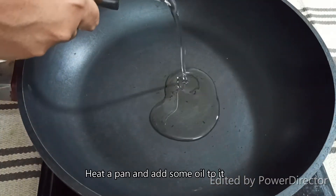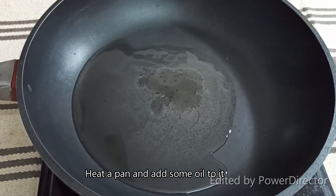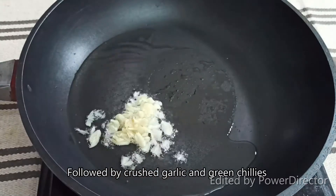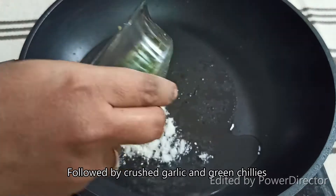First, let's add a pan. Let's cook the pan. Let's crush it. Let's mix this — 4 to 5 times. Let's mix it.